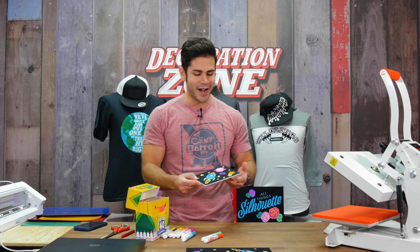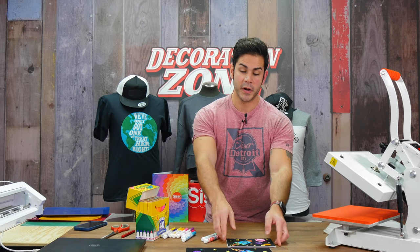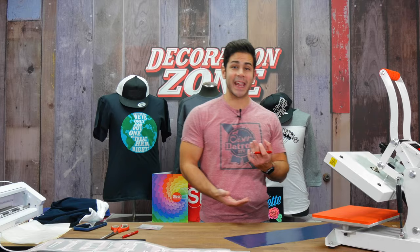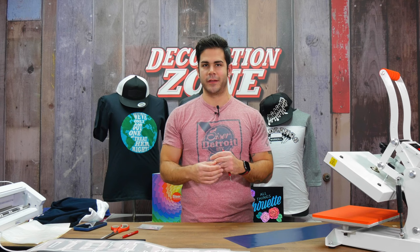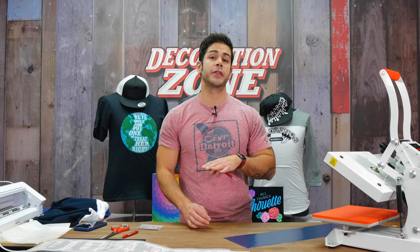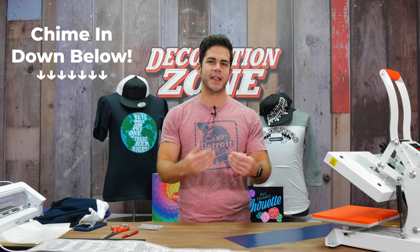Please let me know what you think of these projects so far. We're going to cruise on to the next one. This next application is going to show what we like to describe as a faux embroidery look with StripFlock Pro. When we use StripFlock Pro with our thinner products — like EasyWeed Stretch, our thinnest heat transfer vinyl — the StripFlock Pro gives the illusion. I know embroiderers might disagree, but it gives the illusion of a satin stitch when you look from afar, just because of that suede look that StripFlock Pro has.